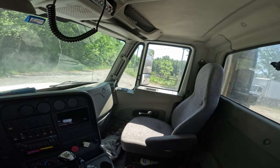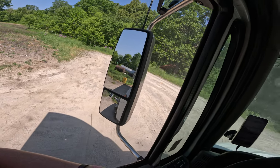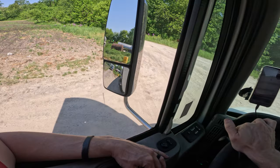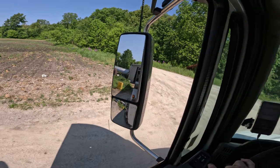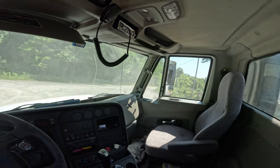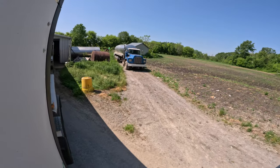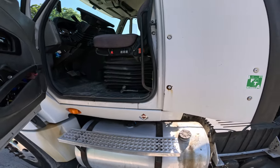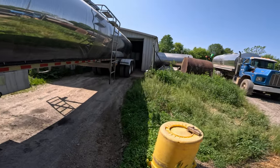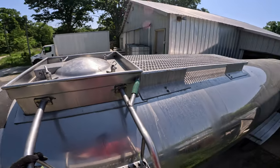We got 5500 gallons to unload here so we're gonna be here for a minute — it's supposed to take about an hour. At the first stop, the Yoder farm, it took quite a while because all those apparatuses that hook up to the pump weren't working properly. You also have to open the top hatch of the tank, otherwise the pressure can suck this tank right in.